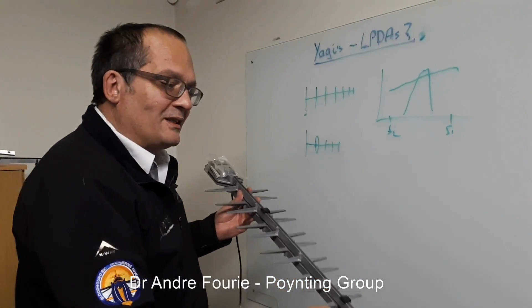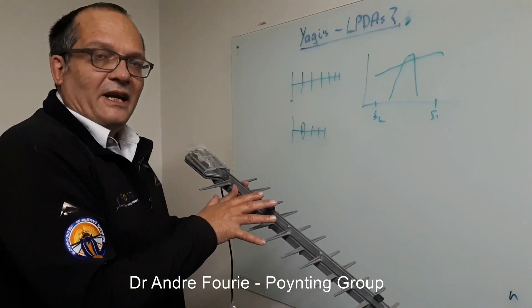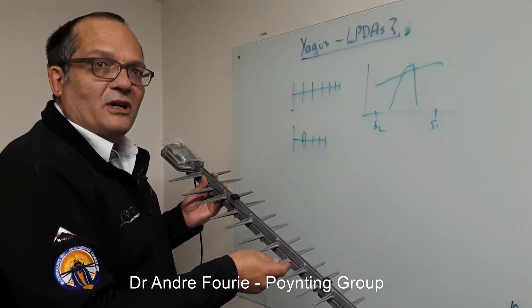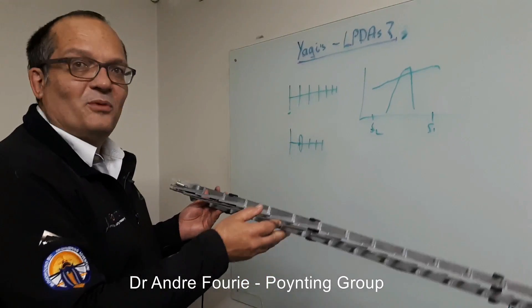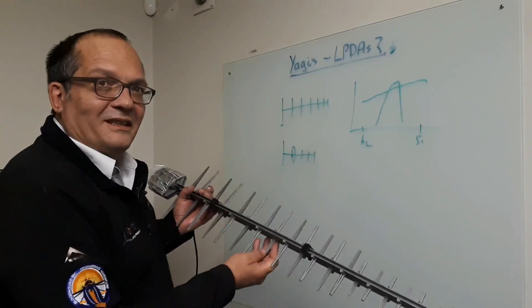Wherever the wave finds a suitable length of elements is where it radiates. If the frequency is low, the small elements will ignore it, and the longer elements in this region will radiate, giving you a directional beam forward over a very, very wide bandwidth. This is why it's actually a magical antenna — it scales itself with frequency. I hope this gives everyone a nice idea of the difference between LPDA and Yagi antennas.